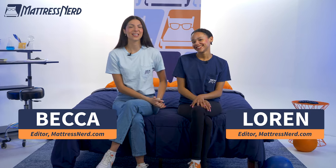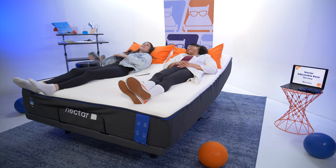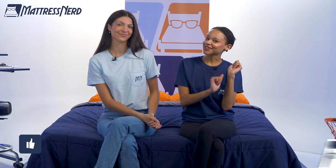I'm Becca. That's Lauren. We test new mattresses and sleep products every single day, and we've hand tested all of the adjustable bases on this list. So lounge around with us for a bit, and you may find your new favorite adjustable bed frame. Go ahead and hit that subscribe button, and let's get started.